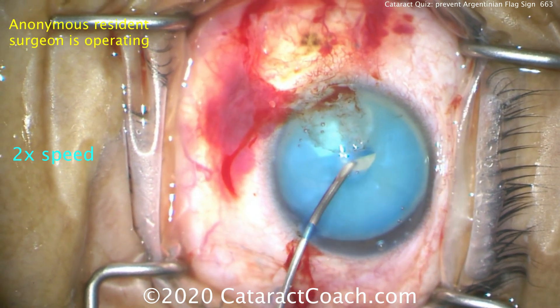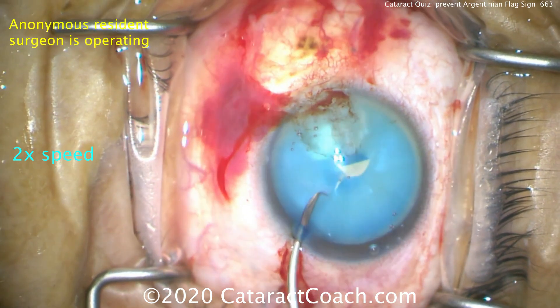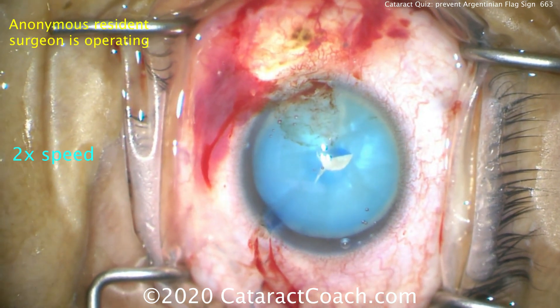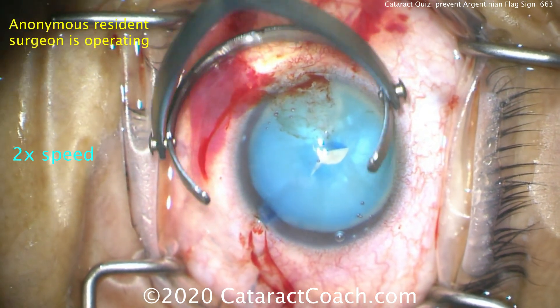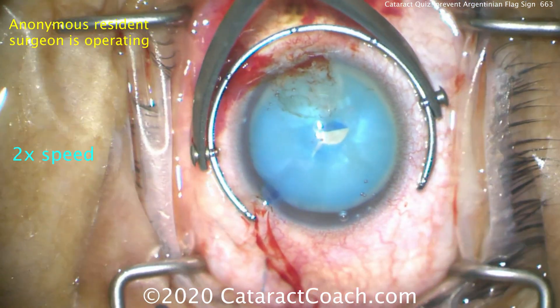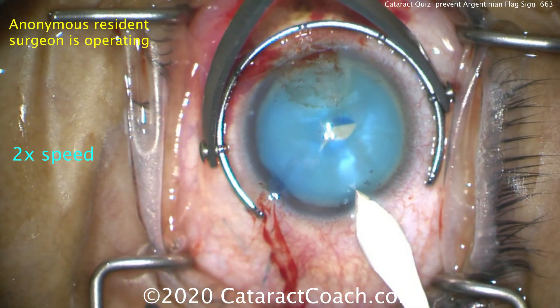Starting to form the rhexis here. Now poking in the center of the nucleus, seeing if we get any rocking of the nucleus. The capsule is already starting to rip out a little bit. The surgeon is unable to really start the rhexis with the cystotome, so the risk for run-out has been deemed relatively low by the resident who's operating.